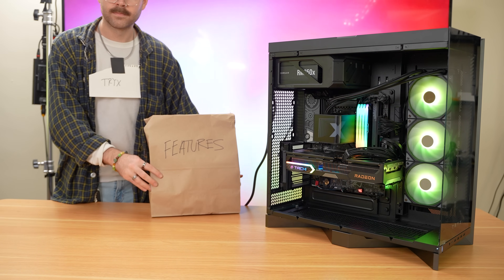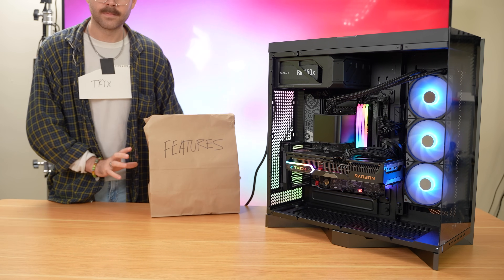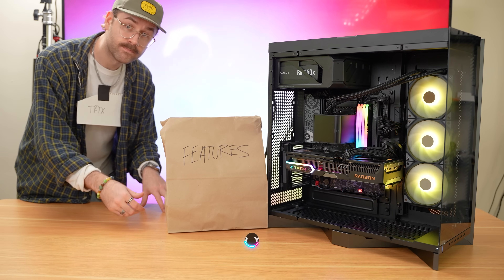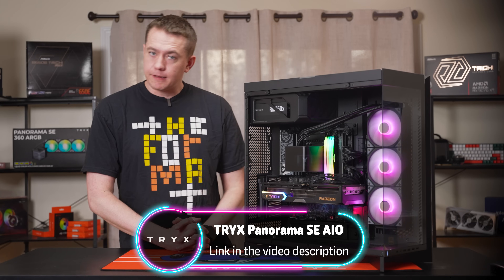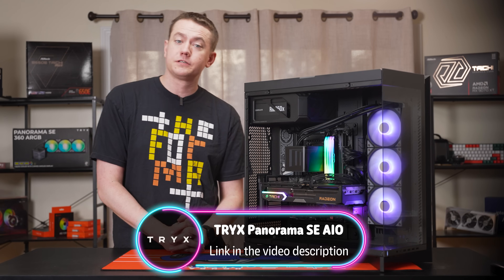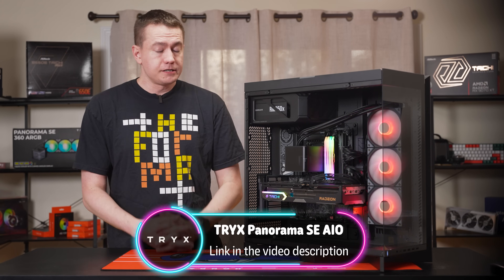Trix really has created a killer proposition here with the Panorama SE — so many impressive features that no other cooler manufacturer is bringing to the table. Big thanks again to Trix for sponsoring this video. You can check out the Panorama SE for yourself and really make a statement in your computer today by checking the link in the description below.